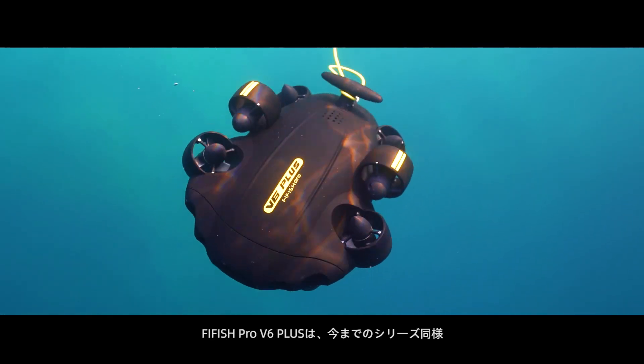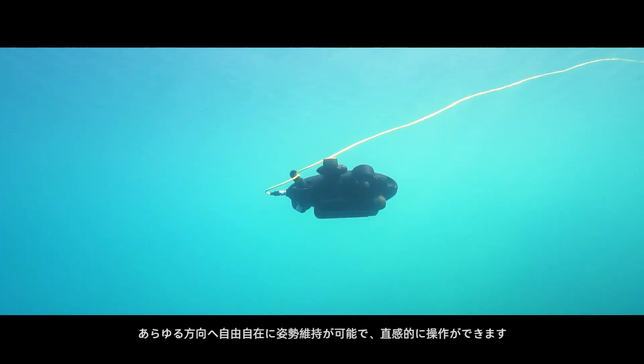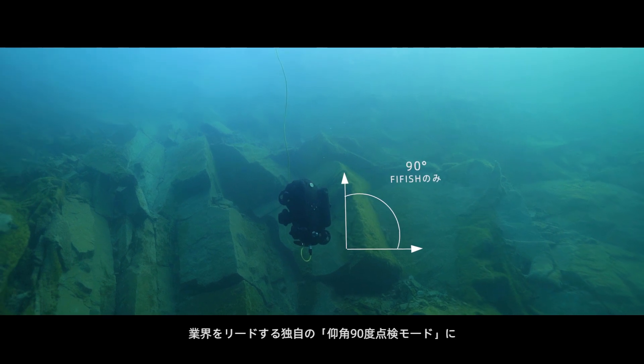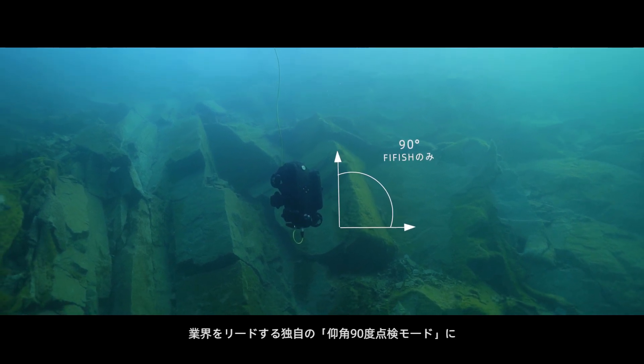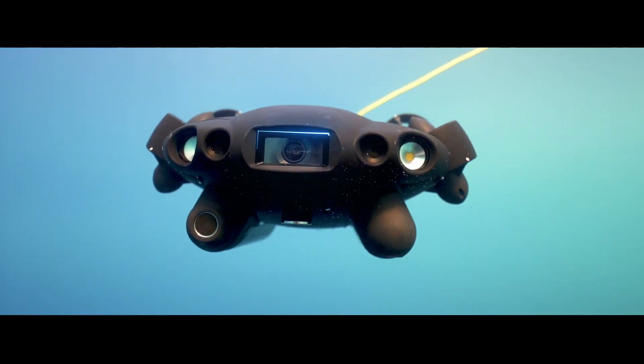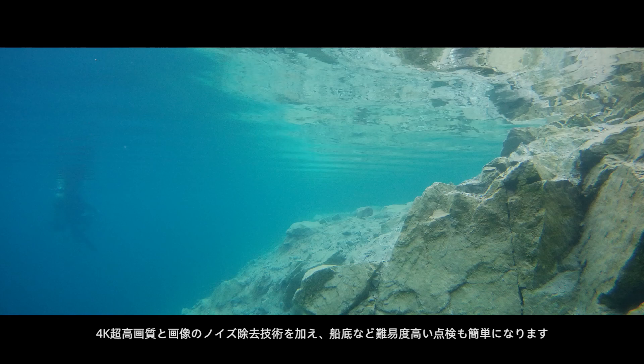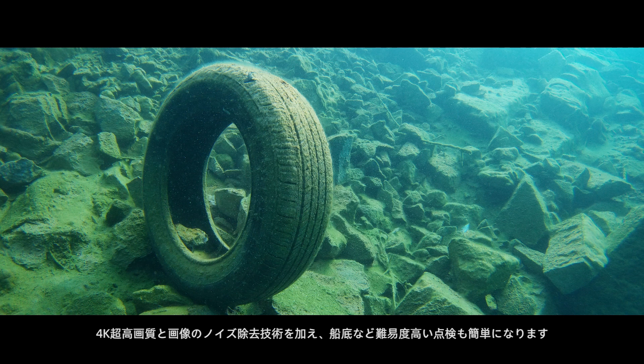V6 Plus inherits the omnidirectional capability from the V-Series, enabling identical head-up inspection cruising at 90 degrees. This feature is enhanced by 4K UHD resolution and noise reduction technology on board.